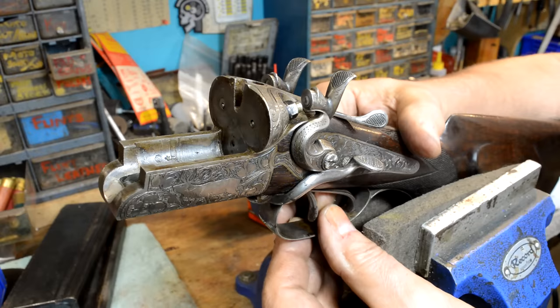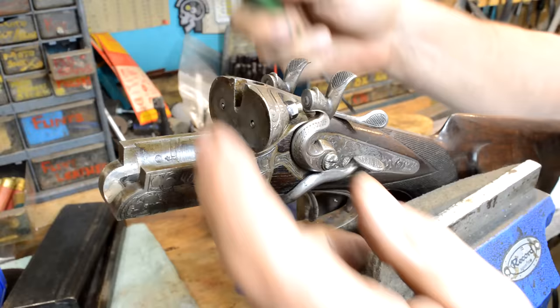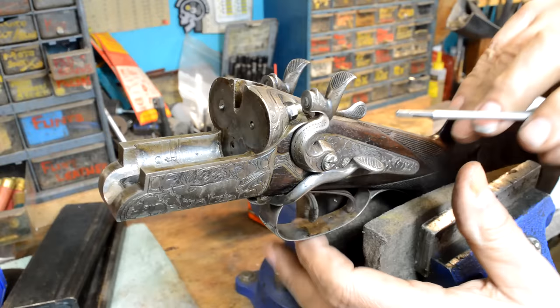This lever here is supposed to select the rifle barrel and it's on this trigger. Now this trigger has a set trigger — this comes forward till it clicks and you just touch it, we'll get something really light. You see that? That's supposed to set that firing pin out and it doesn't. And it locks this hammer up — see, it doesn't do anything.